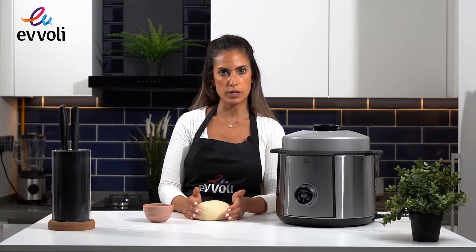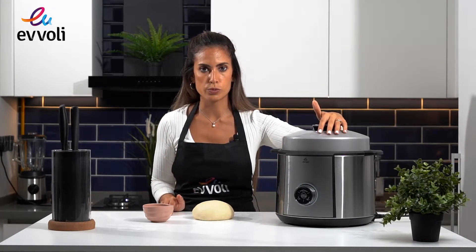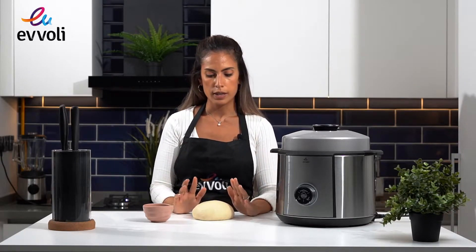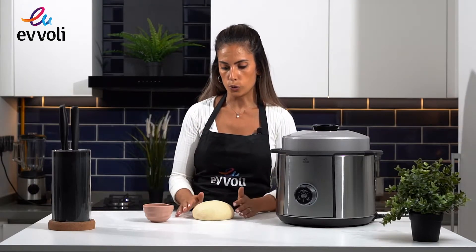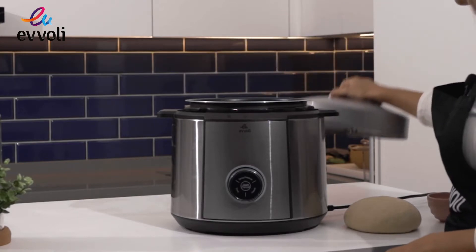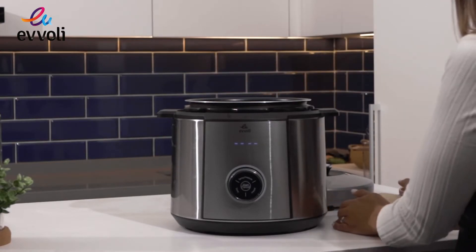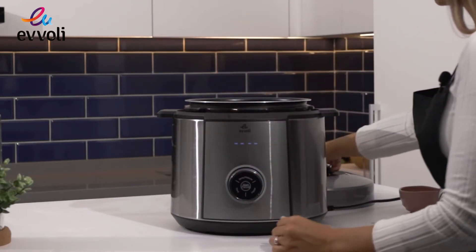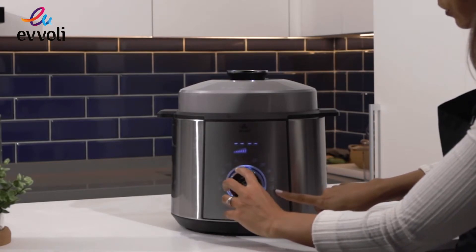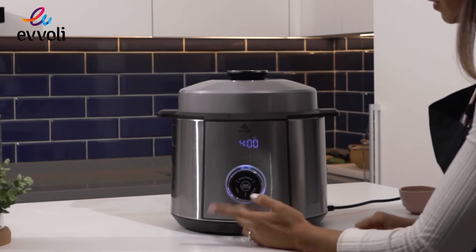Now we need to let it rest for around 4 hours to proof. For this, I'm going to use our Evoli pressure cooker 10-in-1 — it has an amazing yogurt option which we can also use to proof our bread. The goal is for the bread to double or even triple in size. Alternatively, you can leave it at room temperature, it will just take a little longer. I'm going to add a little olive oil in the bowl to prevent sticking, place the dough in the center, close the lid, select the yogurt option, set it to 4 hours, and press start.